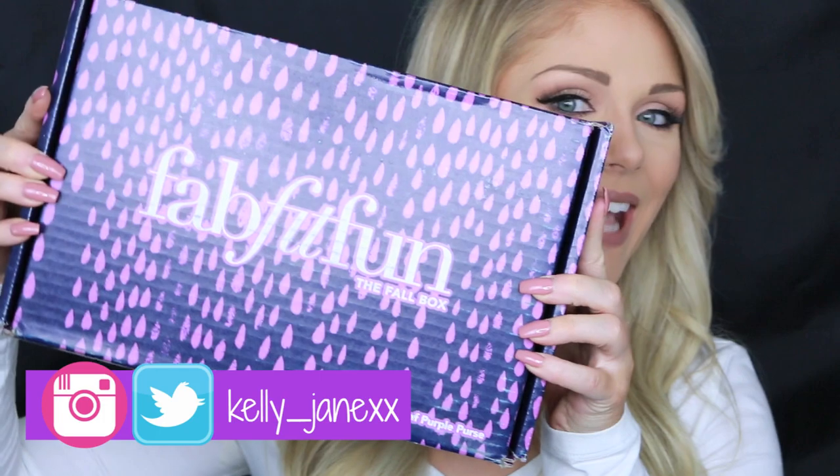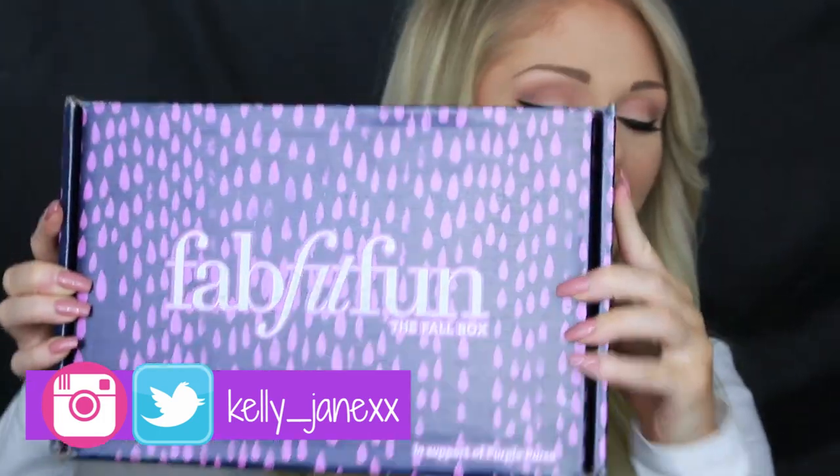Hey guys, welcome back to my channel and thank you so much for watching. Today we are going to be doing an unboxing of my FabFitFun box.